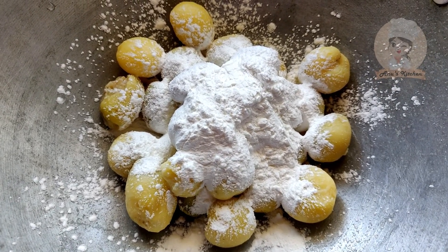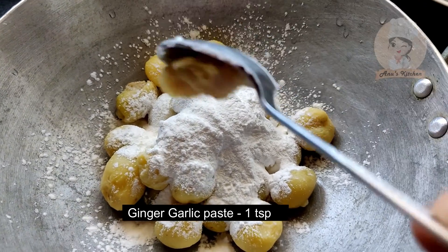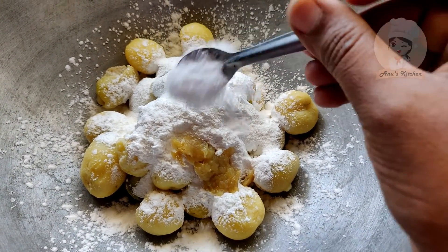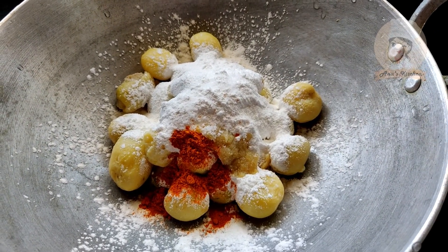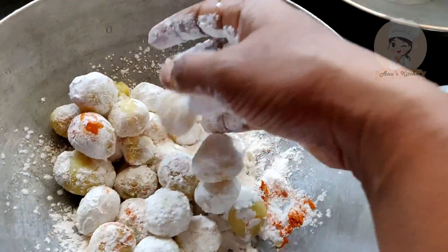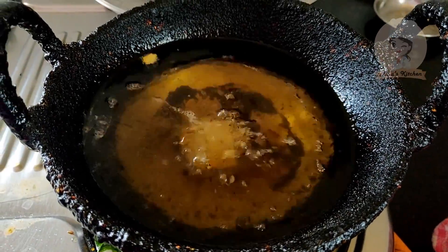Add 1 tbsp of corn flour, 1 tsp of chili powder, and a little bit of salt. Add 1 tbsp of corn flour to coat the potatoes.